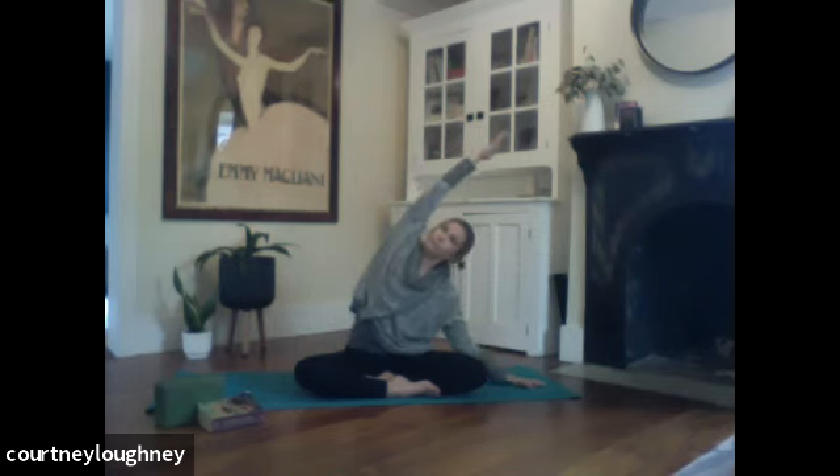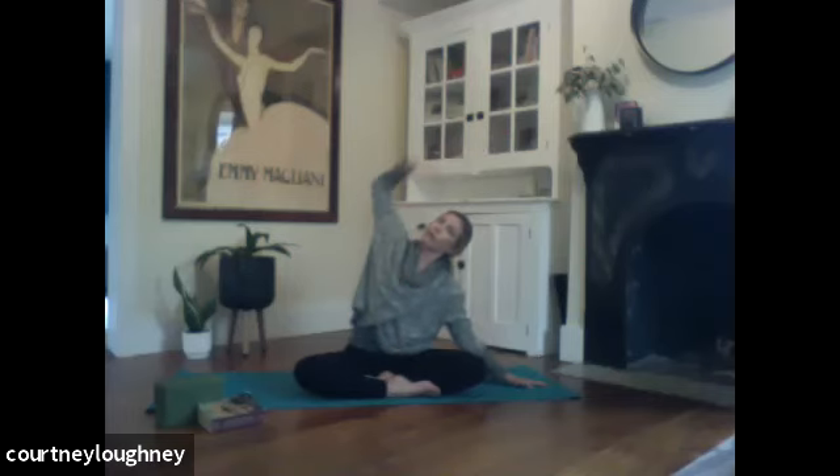And then inhale to rise. Exhale over to your left. Checking in with the ribs. A little spin of the heart up towards the sky. Find all the length in both side bodies. Ground both sit bones down evenly into the ground. And then on your next inhale, rising up, two arms come skyward. We'll circle one arm back, coming high on the fingertips. The other arm comes back high on the fingertips.